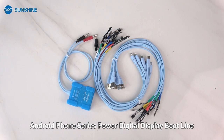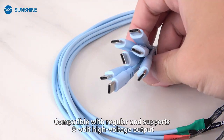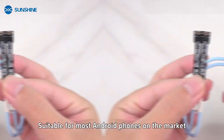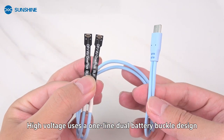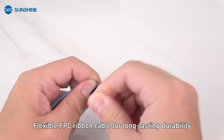Android phone series power digital display boot line, compatible with regular and supports 8 volt high voltage output, suitable for most Android phones on the market. The high voltage version uses a one-line dual battery buckle design with a flexible FPC ribbon cable for long lasting durability.